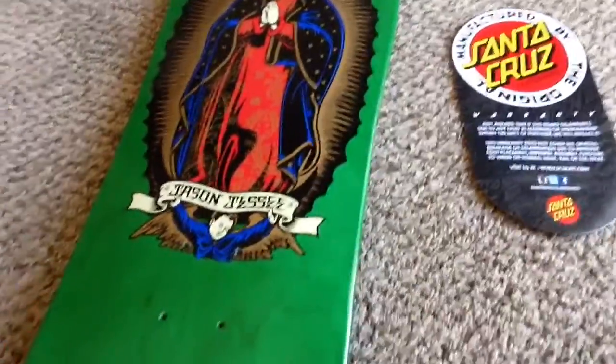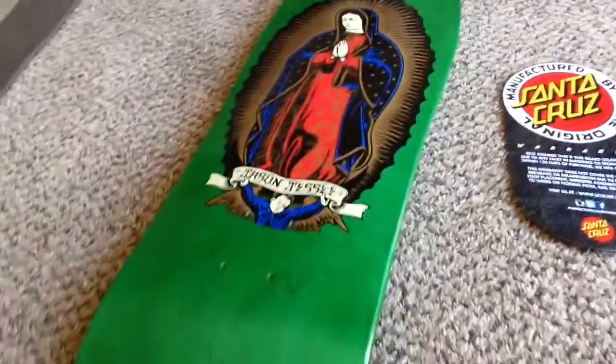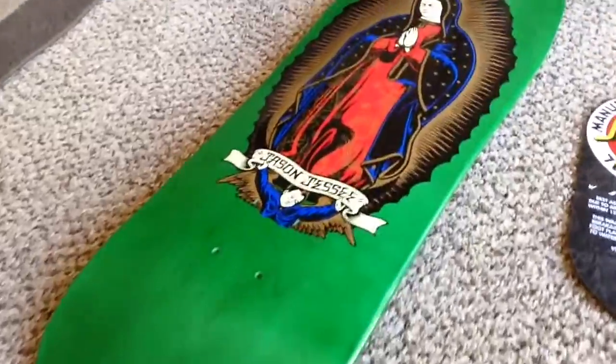I measured a 149 in these that I have, and another board on here. It looks like the 149s will fit pretty decent.